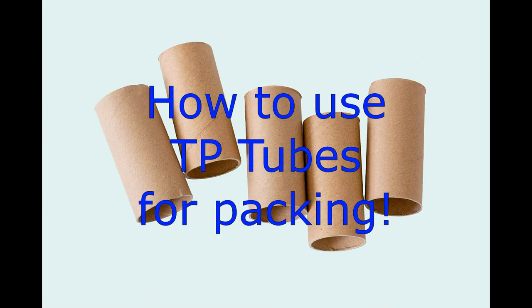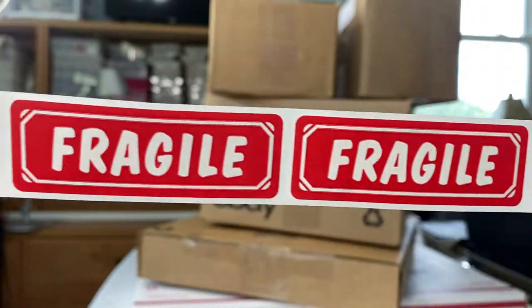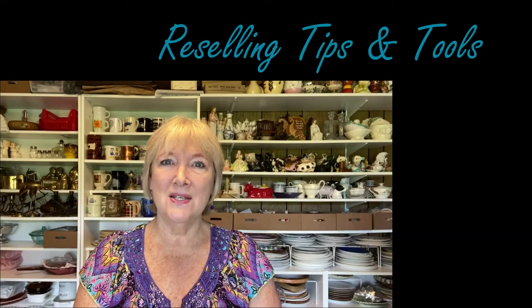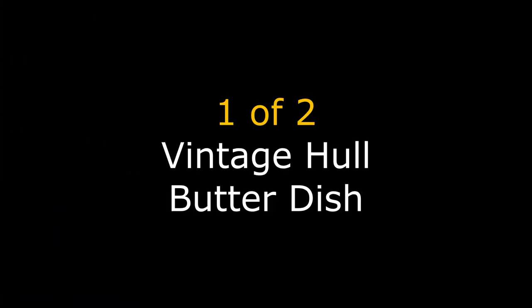We have two orders to pack today, and in one of them I'm going to show you how to use toilet paper tubes when packing. Hi everyone, I'm Vicki with Avante Avenue — welcome to my channel. If you're new here, thanks for joining me. Be sure to hit the subscribe button and ring that bell so you'll get notifications on my videos.